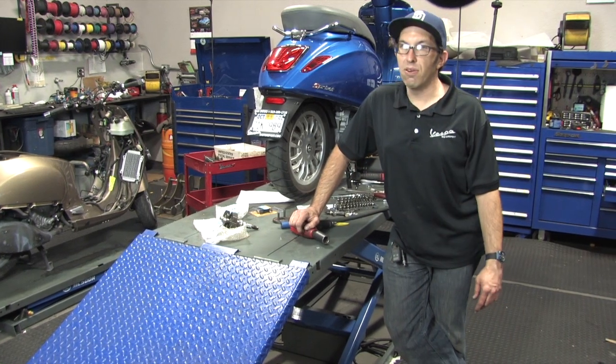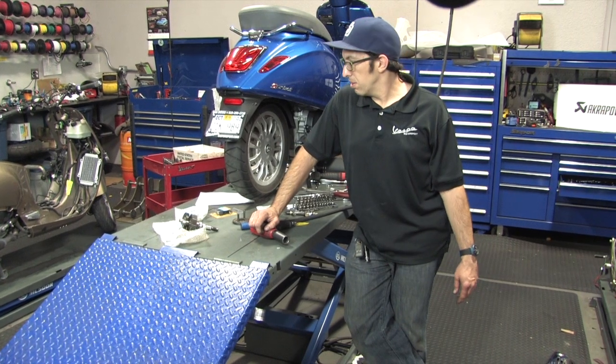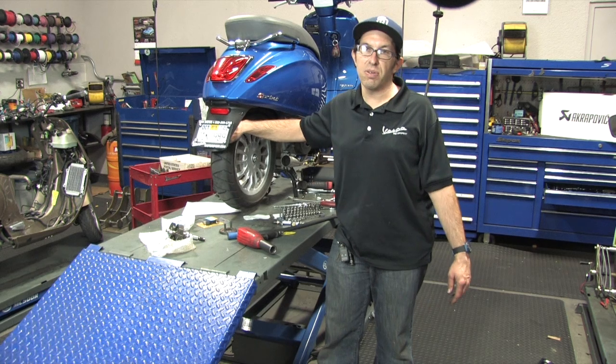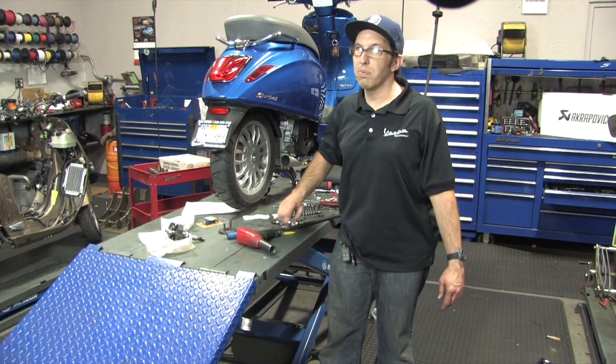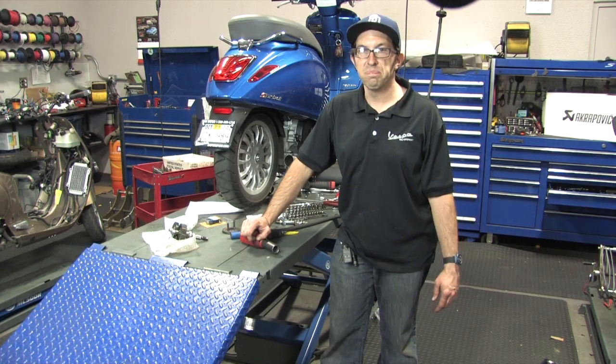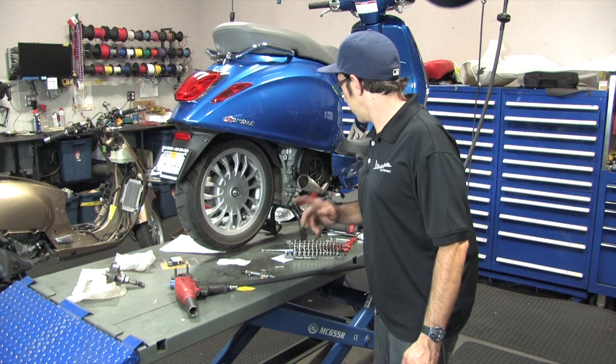I've ridden these scooters in their stock form and they're pretty fast for what they are, but since Christina's going to be riding this along with a bunch of 250s and 300s, we want to do a couple of little upgrades to get this thing up to snuff. So we're going to jump right into this installation.